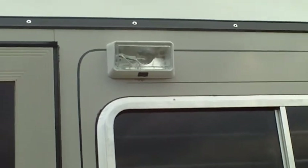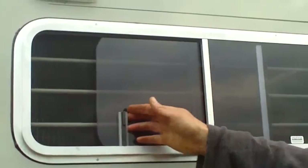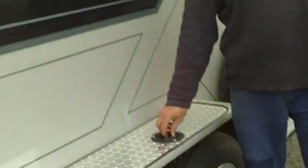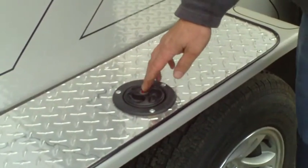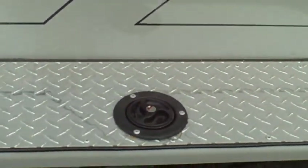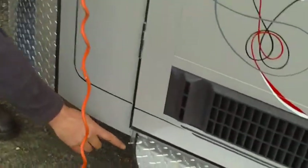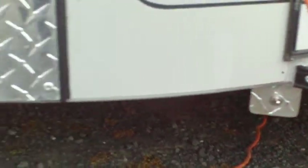The external light is 12 volt. All of your windows have fly screens. There's a lockable water tank, which is 50 litres, and it runs off 12 volt as well. You have a water pump switch just here, and a tap under here.